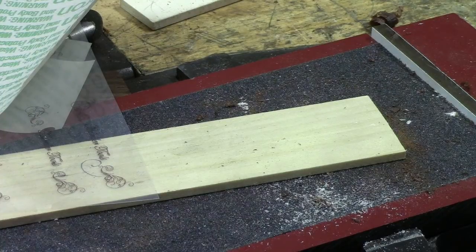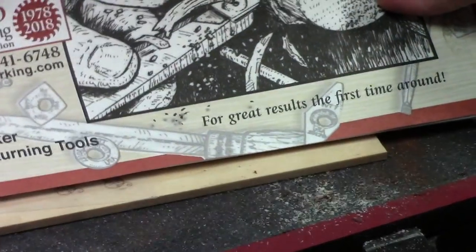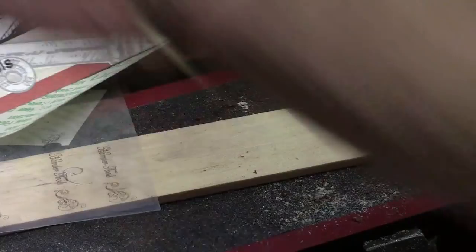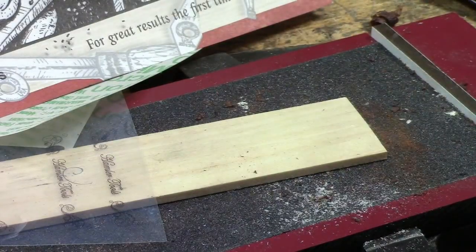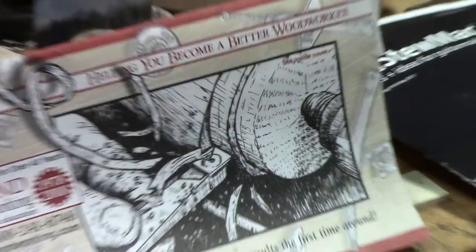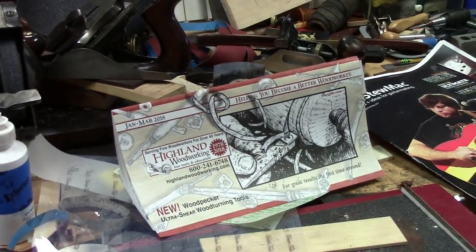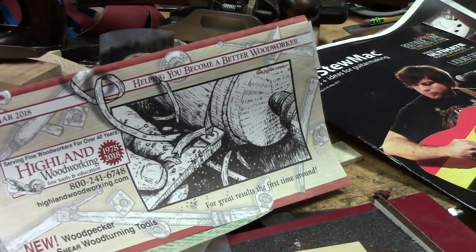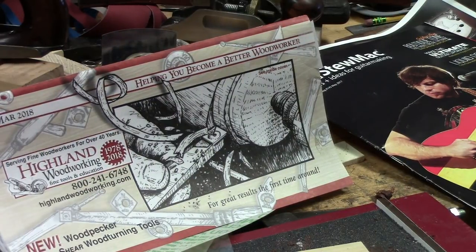One last thing — when we were talking about the Wood Miser bandsaw blades, I kept saying Highland Hardware. Well, it used to be Highland Hardware — it's now called Highland Woodworking. This is one of their mail-out catalogs. They're in Atlanta, Georgia. This is the company that makes and sells the Wood Miser bandsaw blades we used at the first of the video.